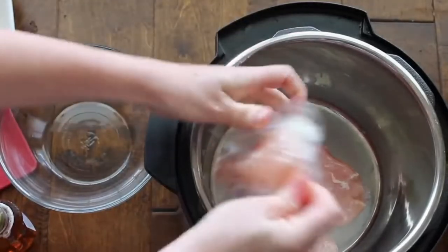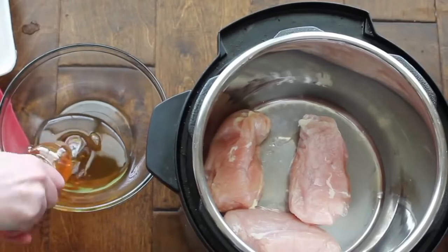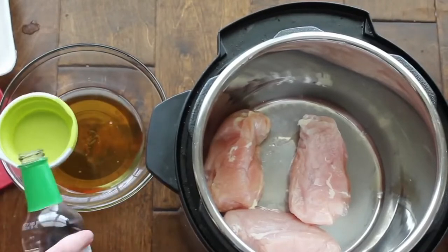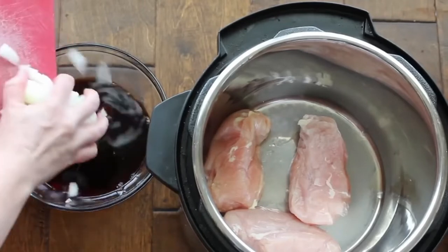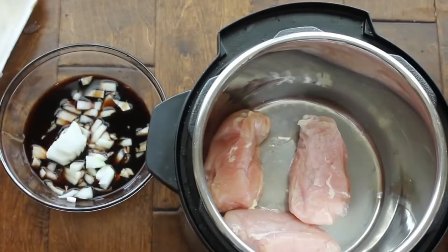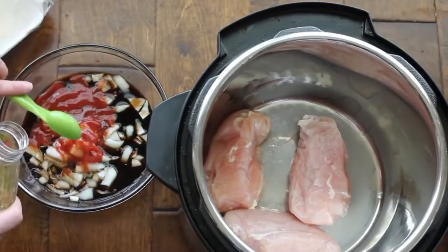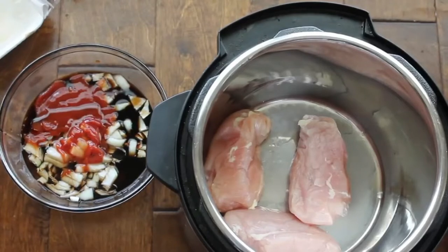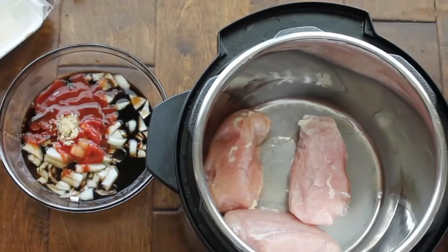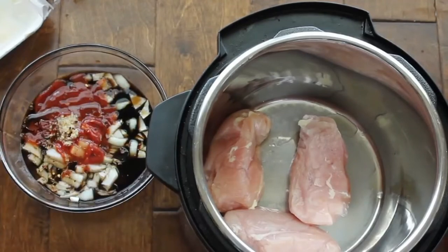We're going to start by getting three chicken breasts right inside your Instant Pot — I like to put my chicken on the bottom. In a separate bowl, add one cup of honey, a half cup of soy sauce (I like lower sodium but use whatever you like), then one half cup of onion, one fourth cup of ketchup, two tablespoons of vegetable oil (olive oil works too), two cloves of garlic or one teaspoon of minced garlic, and one fourth teaspoon of red pepper flakes if you'd like a little flavor — but don't add too much or it will be really hot.